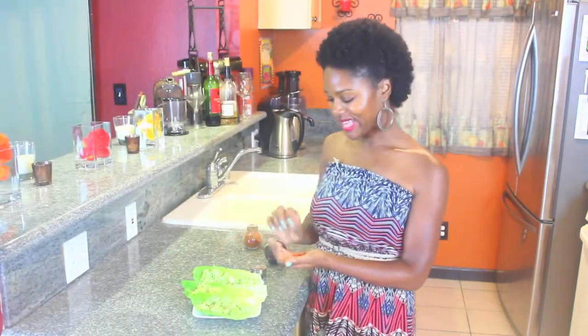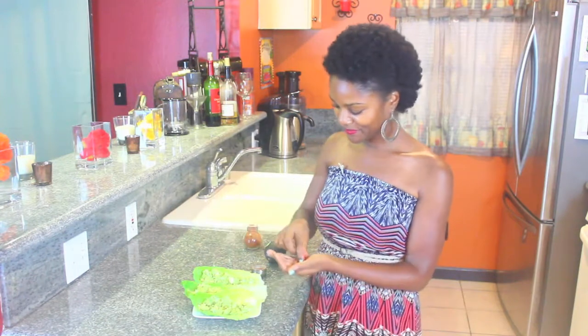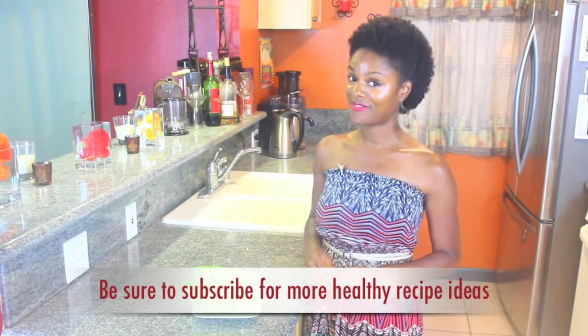Now that I've filled my boats, I'm going to add some paprika for color. That's it. How simple was that? Healthy, easy, fast — you can boil your eggs in advance. Now for my favorite part.